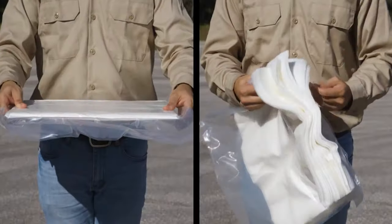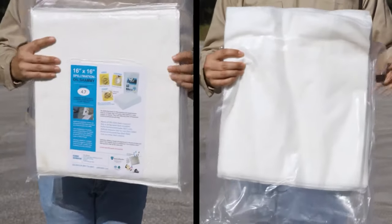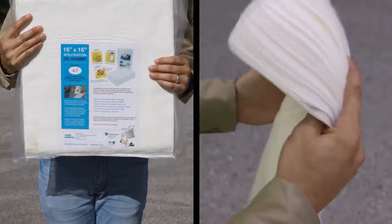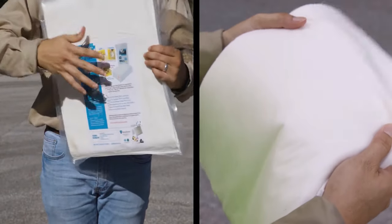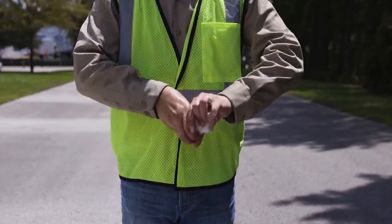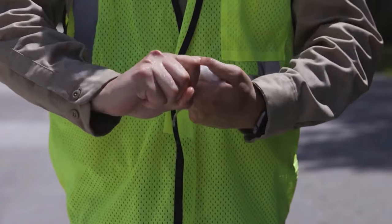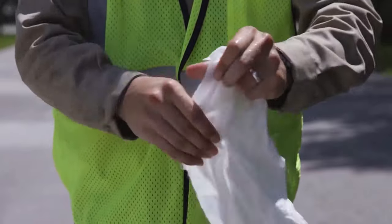Always cramped for space? Oil chamois towels are smoosh packed, and their compact size means you can fit up to four times more filtration, containment, and cleanup power than old-fashioned sorbents. And its resilient fiber compound means you can use it over and over — just wring it out and reuse it. You can't do that with outdated oil spill pads.